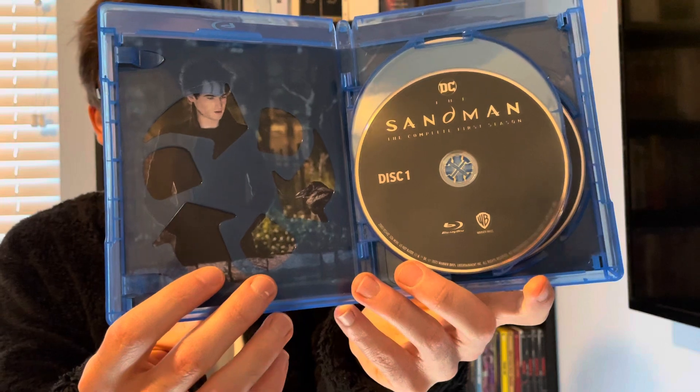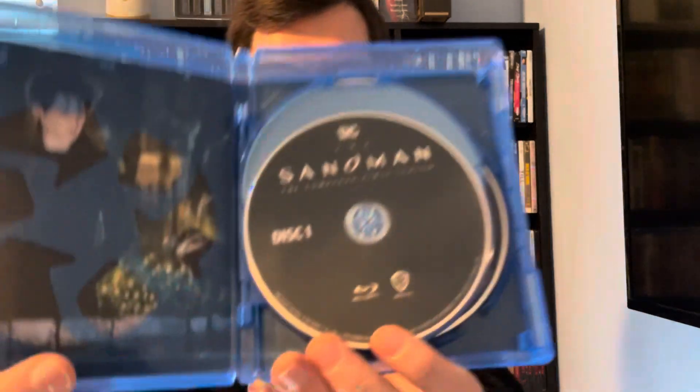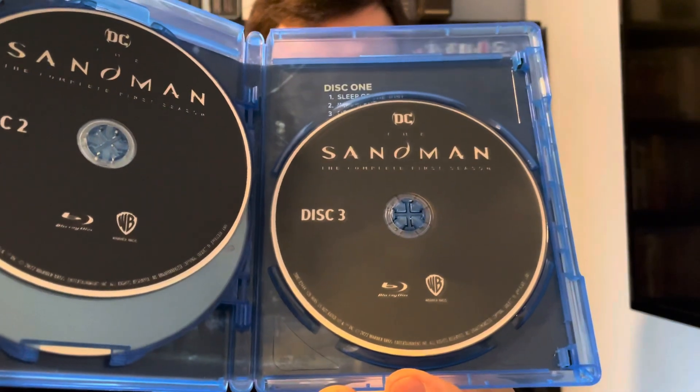Inside we have some cover art. And then we have Season 1 Disc 1, Disc 2, and Disc 3.